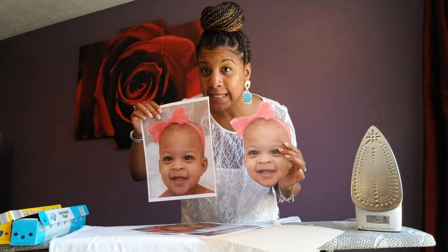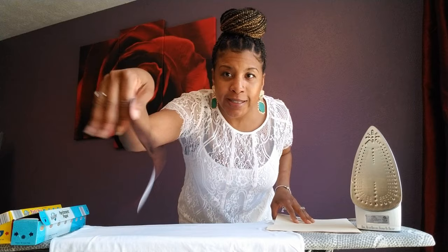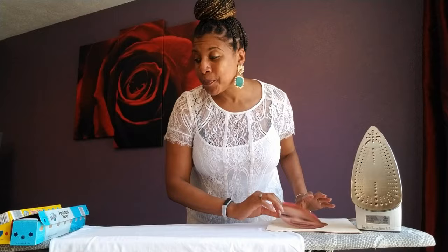I could have just trimmed off the white edges, but I just wanted her face. I pre-cut it because I want to respect your time. All you're gonna need is whatever picture you want to put on the shirt — a regular printer paper printout. You're gonna need the t-shirt, an iron, and some parchment paper.